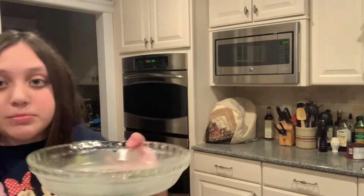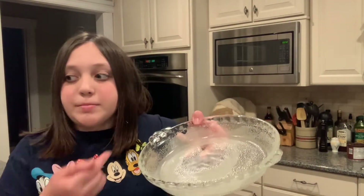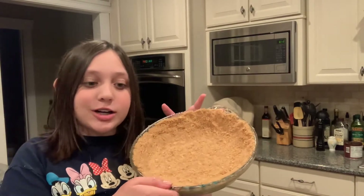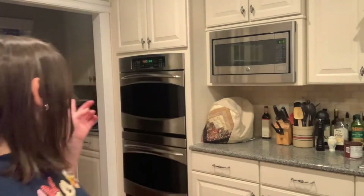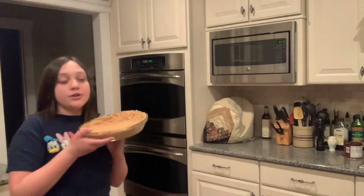Now you're going to take your graham cracker crumbs and press them into the bottom of a prepared pie tray. I've smoothed it to the edges. I preheated my oven to 350 degrees and we're gonna put this into the oven for ten minutes.